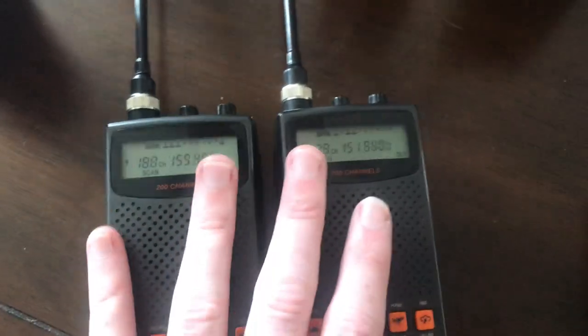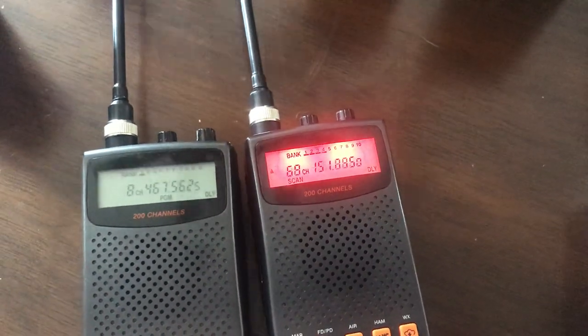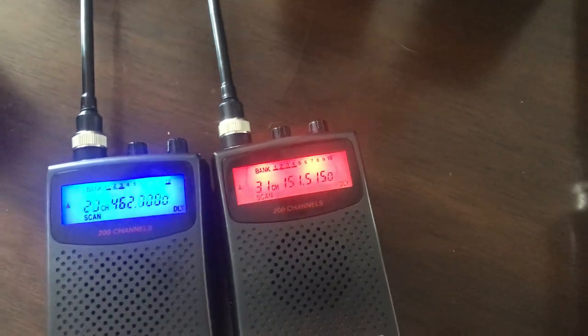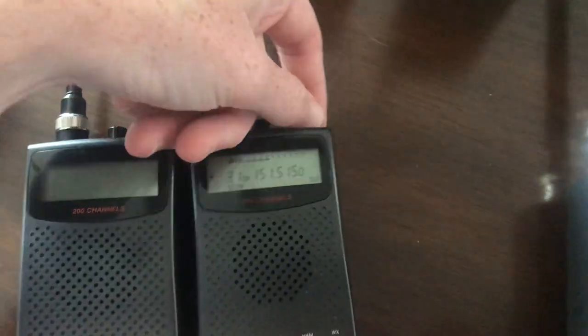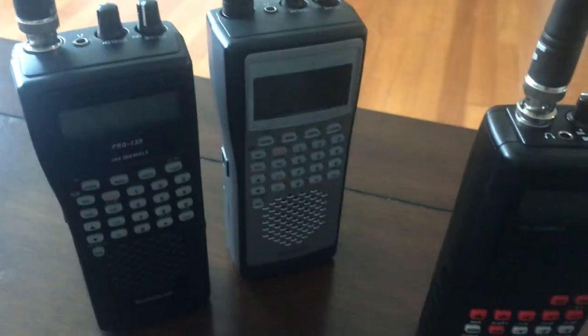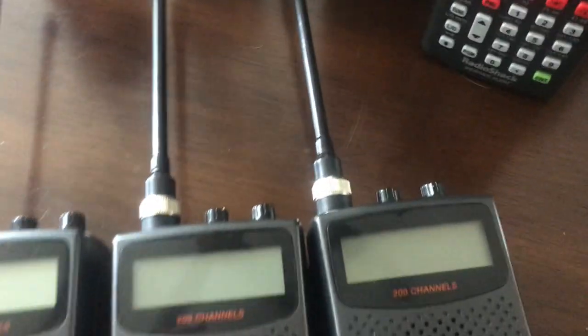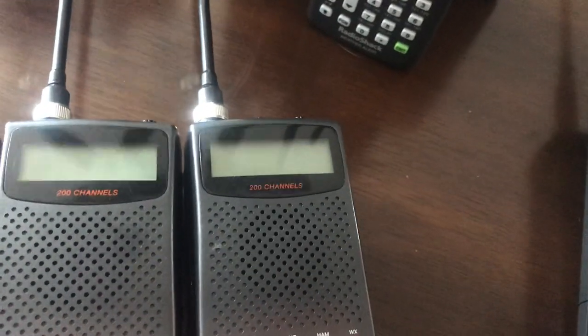As far as cheap analog voice listening radios, these are actually pretty decent. They do suffer from intermod issues because they're double-conversion designs. The nicer ones, like the Pro 95 — the radios that do trunking — some of them are triple-conversion designs, and so they do a lot better with intermod.